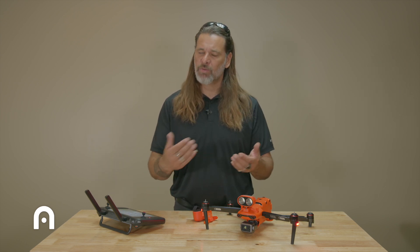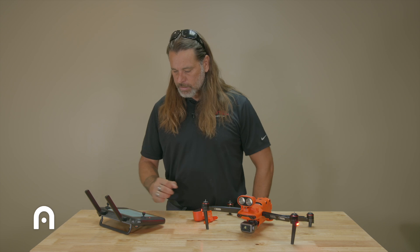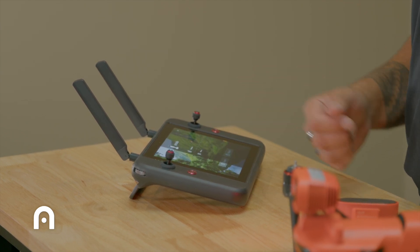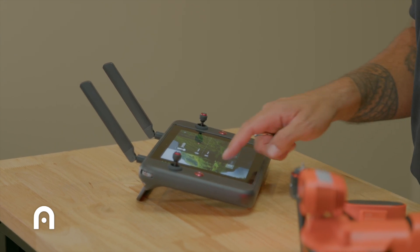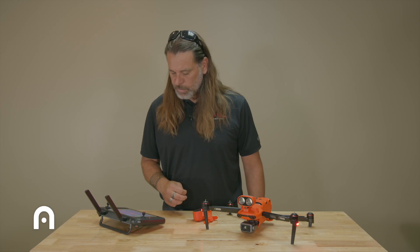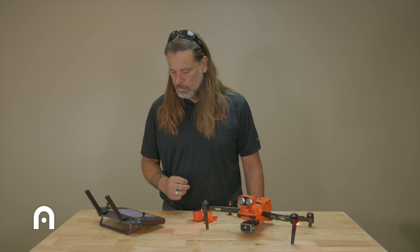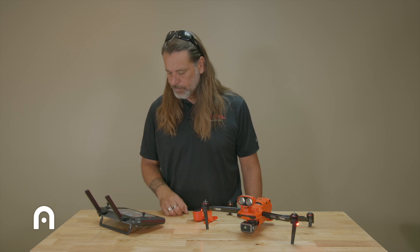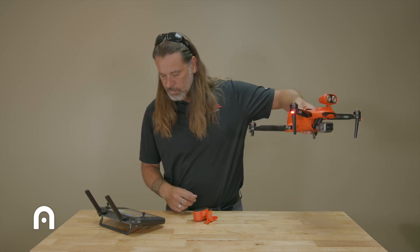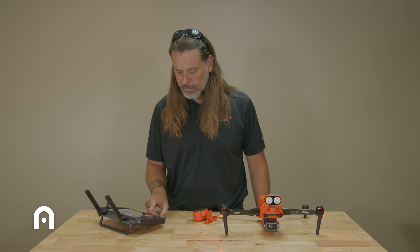Looking at the Autel Explorer app, we have Camera and Mission modes. Make sure you're logged in at the top for flight records and organization. Coming into Camera, we have the 640R loaded — there's a compass anomaly since we're indoors. If I switch over to the RGB camera, we can see a live feed, and I can show my camera operator Hudson working back there.